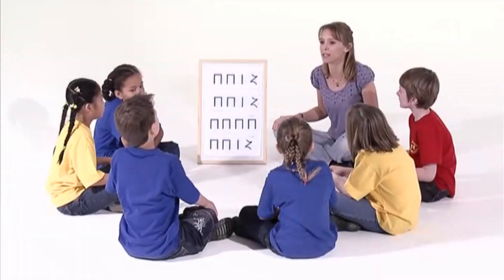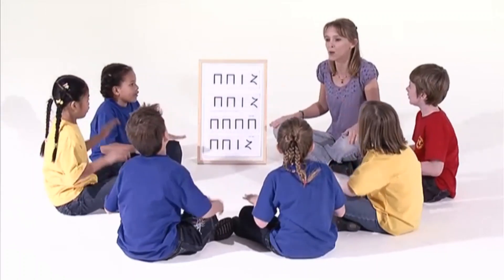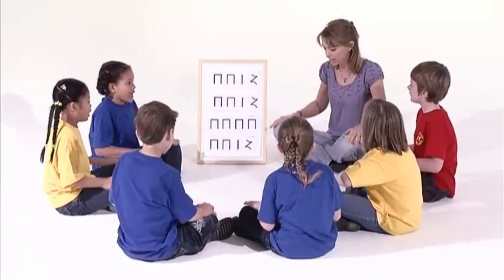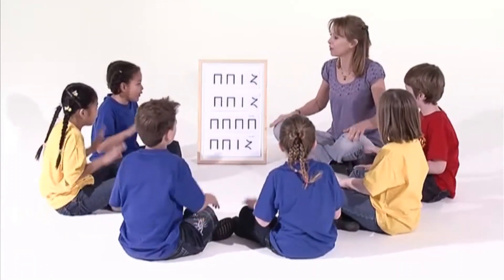Now this time we're going to clap on the rest and still tap the rhythm on our knees. Ready? Jelly on the plate! Jelly on the plate! Wiggle, waffle, wiggle, waffle, jelly on the plate!